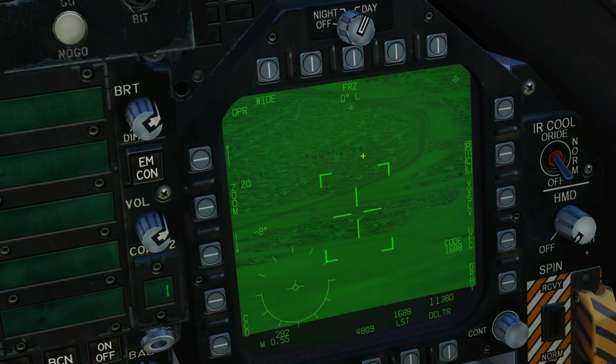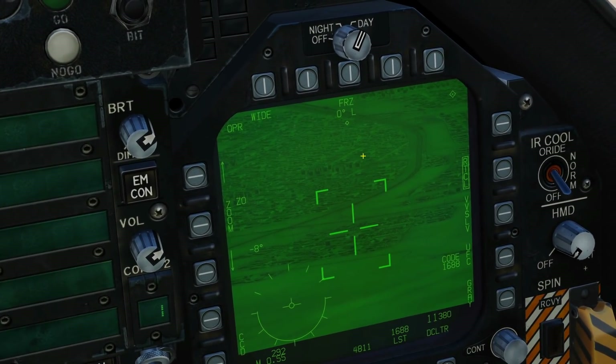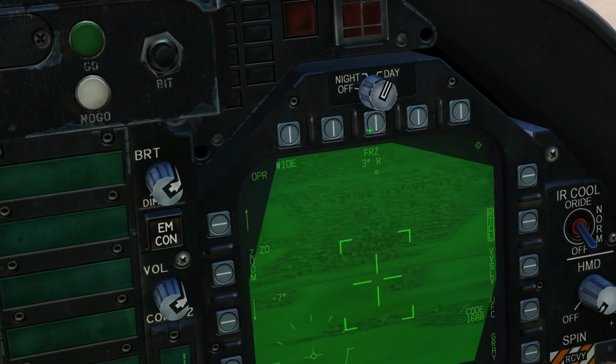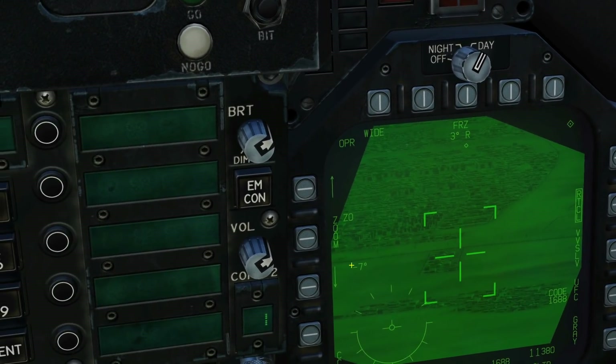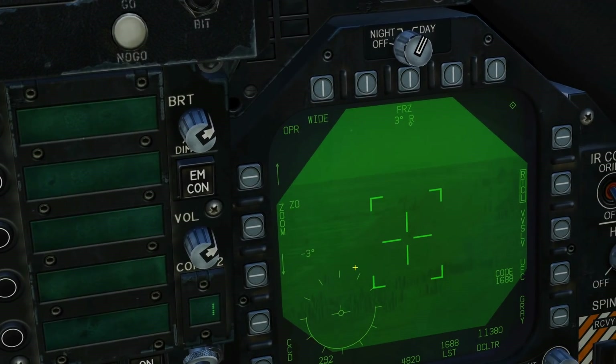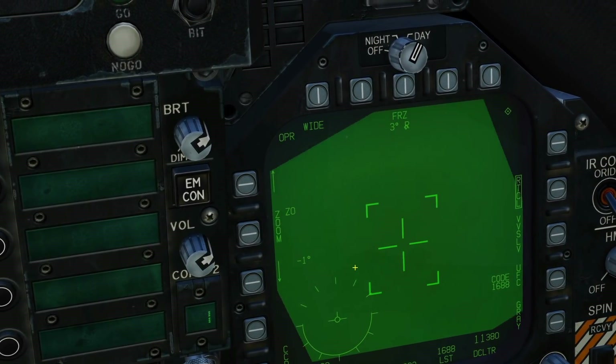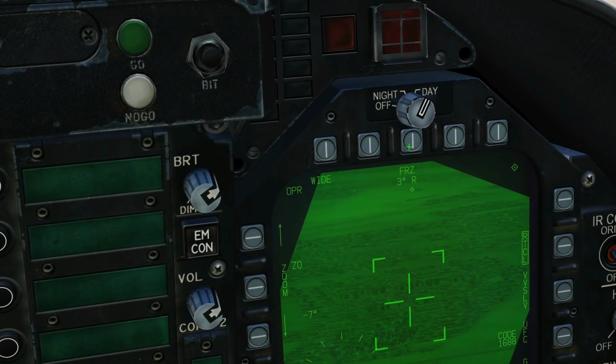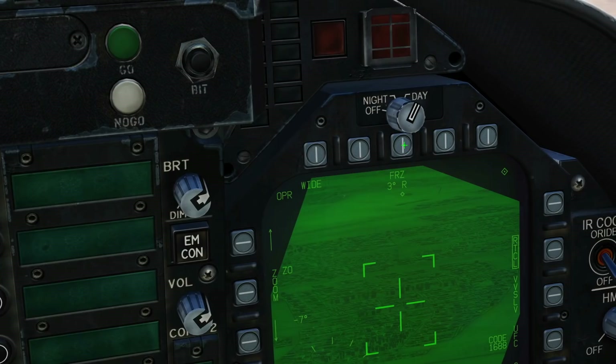Next is the azimuth deviation display. The azimuth deviation from our aircraft heading is now shown on screen. If I TDC left or right, you can see minus four degrees left or minus four degrees right. We've also got our elevation in degrees — that would be dead ahead and so many degrees down — for both air-to-air and air-to-ground modes.